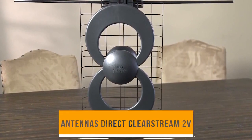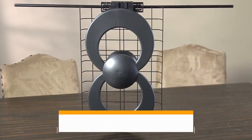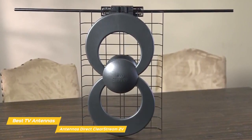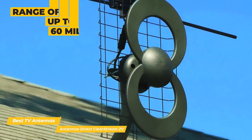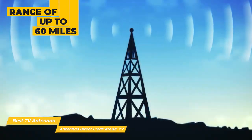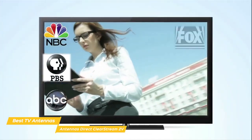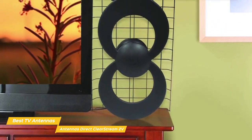Next up, the Antennas Direct ClearStream 2V. This TV antenna is ideal for suburban and rural areas where heavy foliage or other potential obstructions may hamper incoming transmissions. It has a range of up to 60 miles and receives plenty of high definition UHF and VHF local broadcast channels for free. It can be installed indoors or outdoors or even in your attic — which is a good thing, especially since it has a look that isn't exactly unobtrusive.